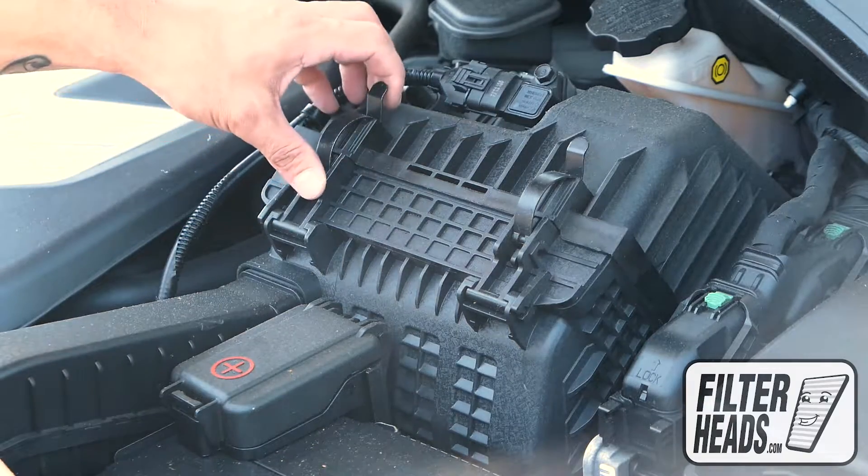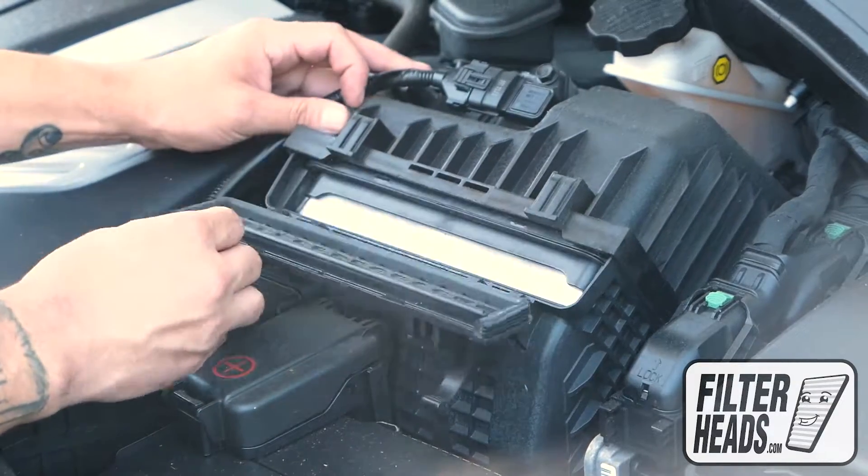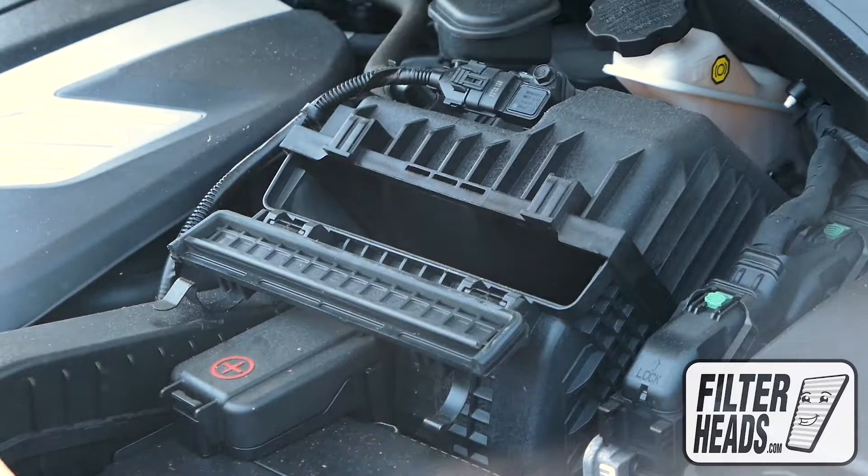There are two fasteners securing the housing. Disengage the fasteners, lift the housing, and remove the old filter. Remove any debris in the housing.